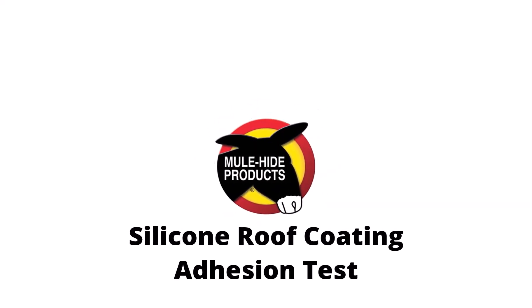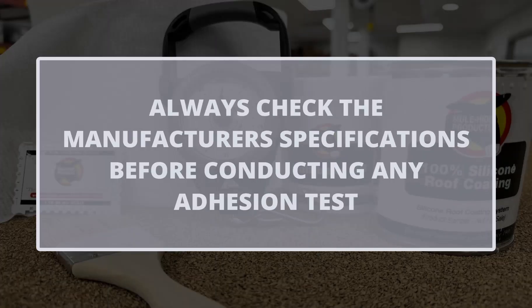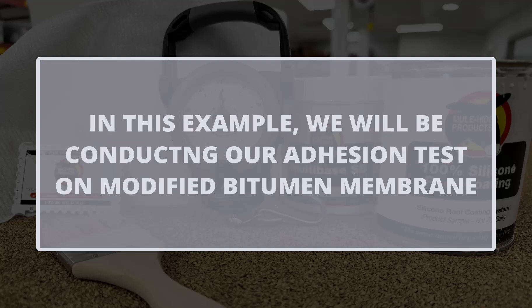100% Silicone Roof Coating Adhesion Test. It is important to check the manufacturer's specifications before conducting any adhesion test. For this example, we will be conducting our adhesion test on modified bitumen membrane.